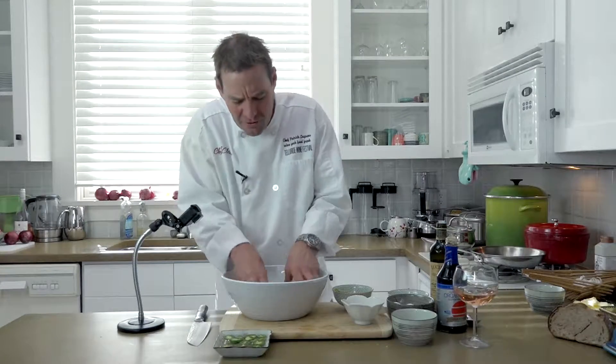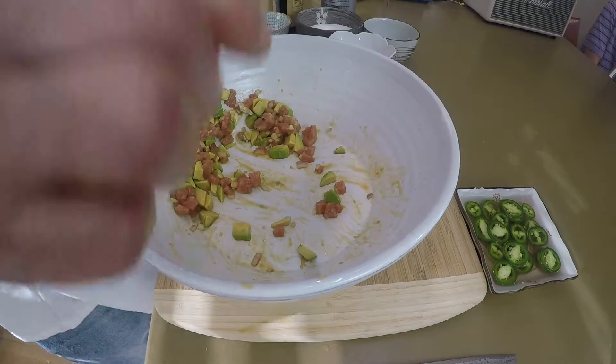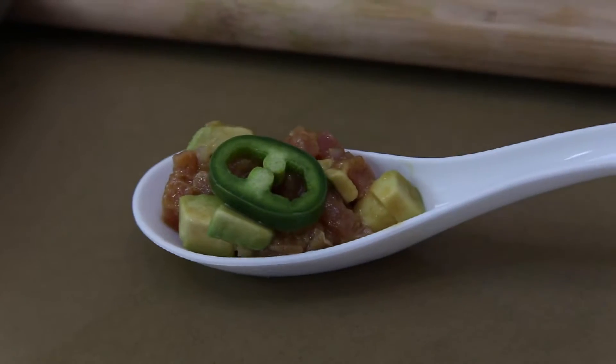And then I like serving these on spoons, kind of a cool little presentation. Put that right there. Delicious.